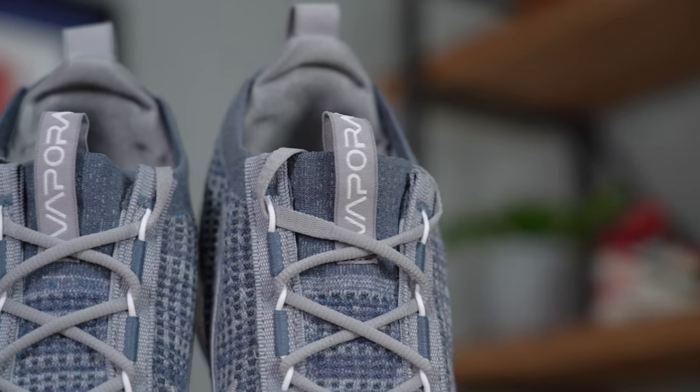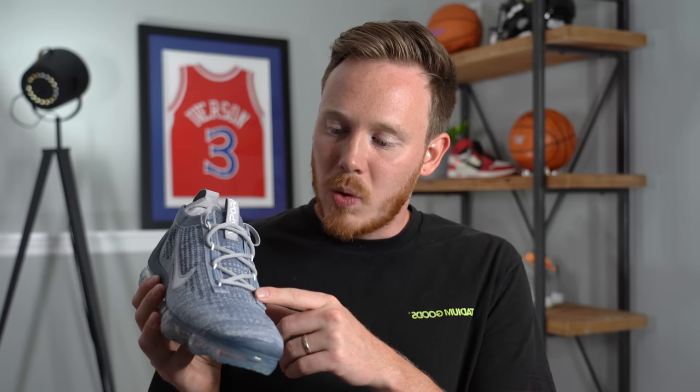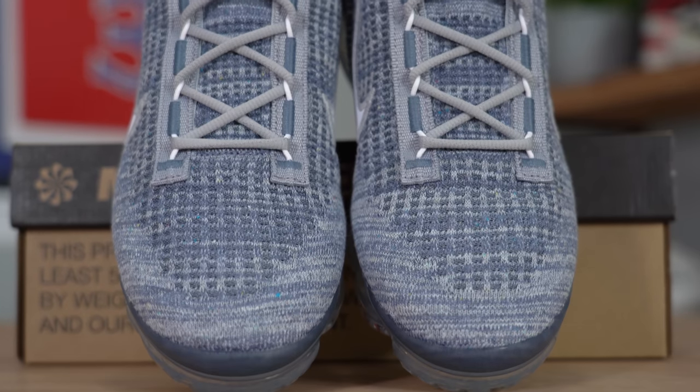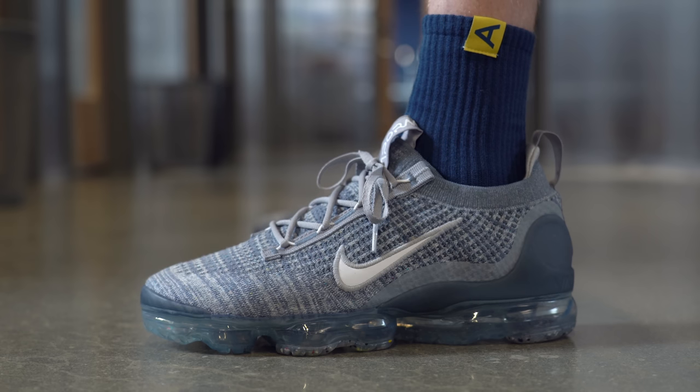There's one very cool thing that Nike did that's super subtle that I didn't even notice until I got these shoes in hand — as you move up on the laces, they switch from a standard oval lace to a flat lace where you tie them, which I think is incredible. I've never actually seen that done on a pair of laces before. Oval laces are great for tightening the sneaker, and flat laces are great for tying because oval laces can slip out of a knot more easily. So essentially, Nike gave us the best of both worlds — oval laces where it matters and flat laces where you actually tie the shoe. The laces might actually be my favorite part of this sneaker.